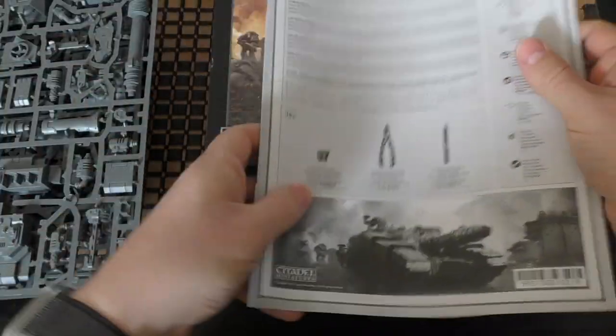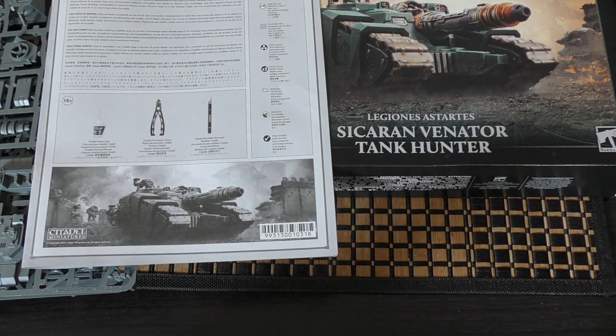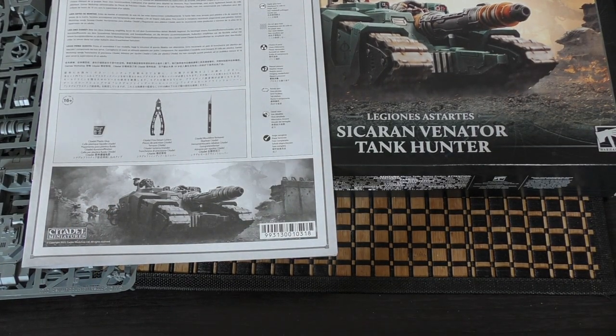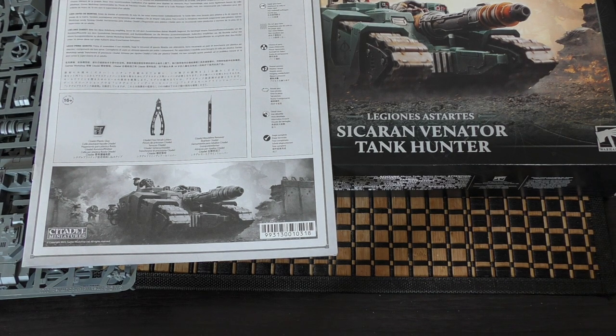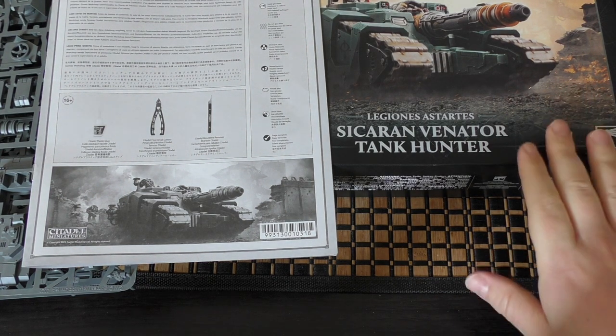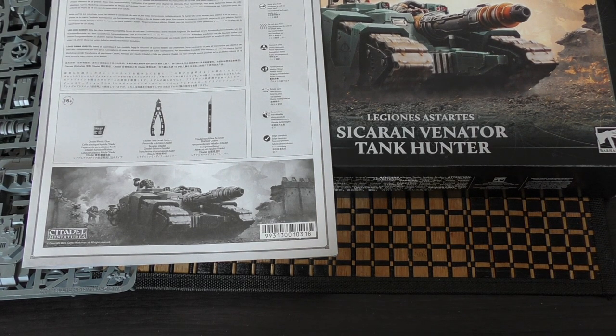That's my unboxing and first look at the Sikaran Venator Tank Hunter. I'll be building this sooner than the Cerberus, since I recently produced a lot of content for the Typhon, and the main change here is the front weapon system. What do you think of the Venator? Put your thoughts in the comments below — great to hear from you. Thank you for watching. The Emperor protects.